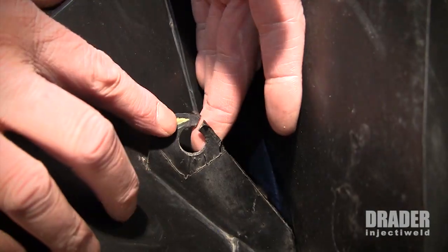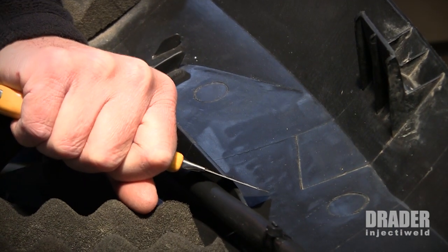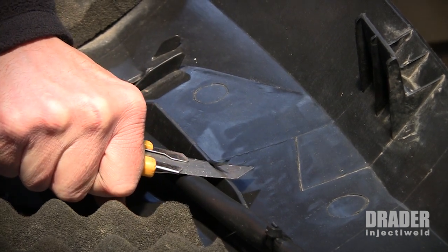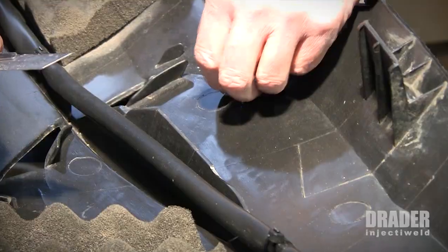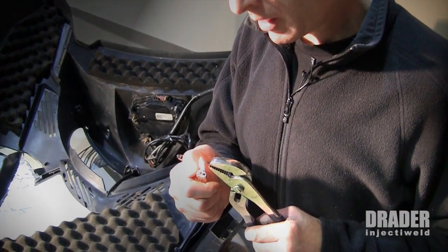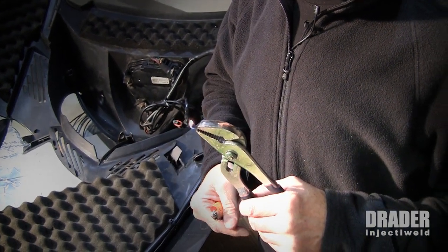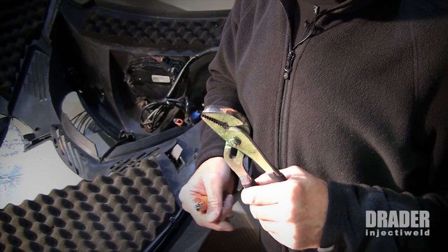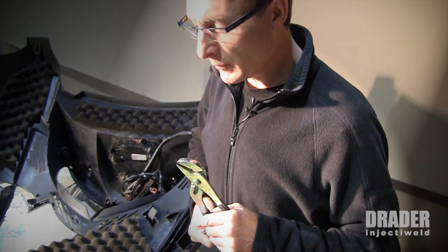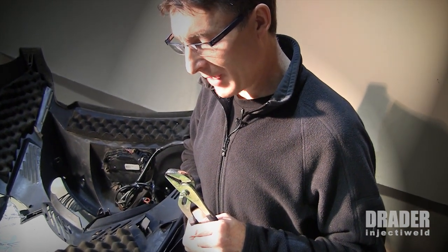Here's another piece that needs to be repaired. I'm going to try and figure out what type of plastic this is by taking a little piece off and doing a test on it. I'm going to set this piece of plastic on fire so I can smell the smoke. It smells like polypropylene to me — polypropylene smells like the back end of a diesel bus.